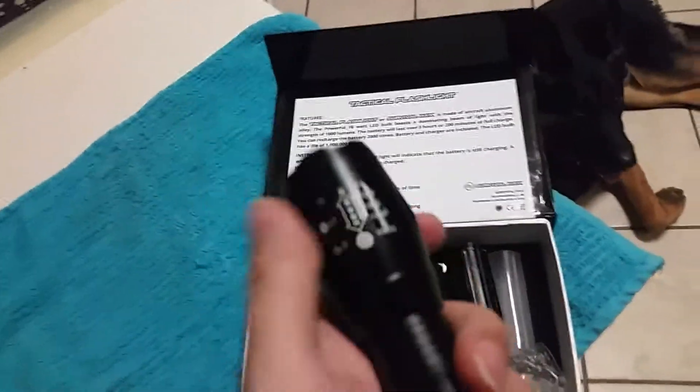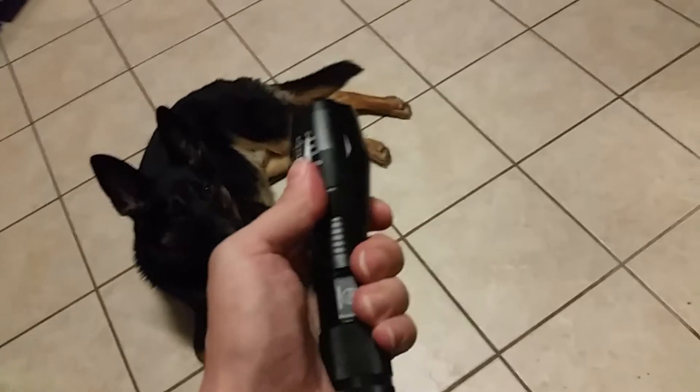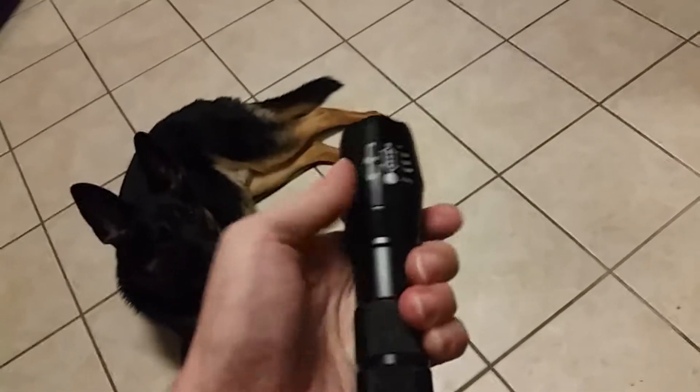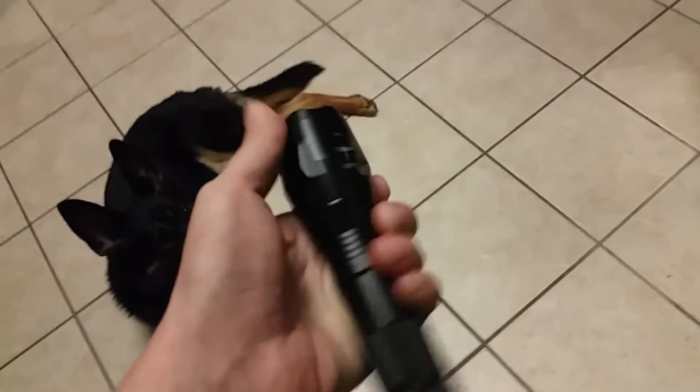This is a very sturdy flashlight. It's easy to hold, not too heavy, but still has a solid feel to it. It does have a zoom — I'm filming with one hand, so I've got to try to do this with the other. It is a bit stiff.